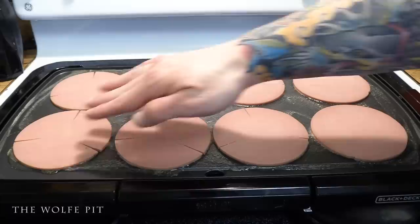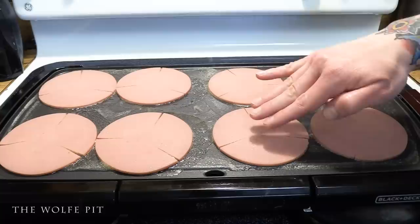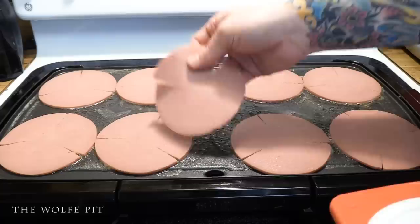Once the griddle is hot and you've added your margarine, add the bologna. Those of you that have fried bologna before know you need to cut slits in the bologna to keep it from curling up when frying. And again, it's all about eating on a budget or what you can afford, so buy the bologna that your budget allows you to.